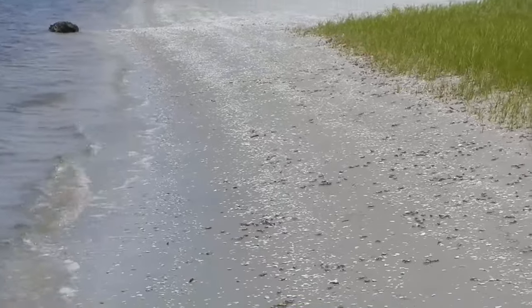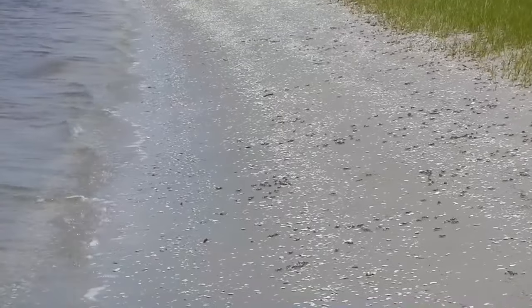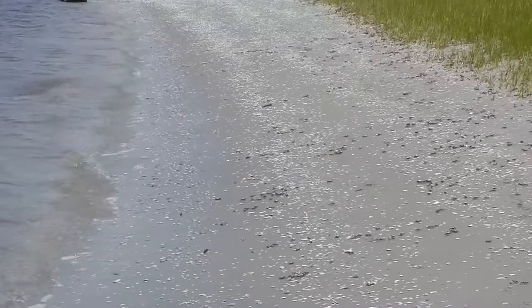Fiddler crabs! Holy mackerel, those guys are all over the place! At the right tide you can see them running between the shore and the water.